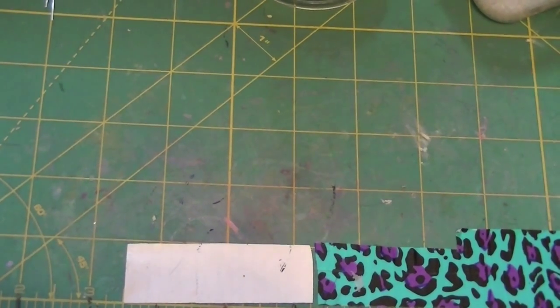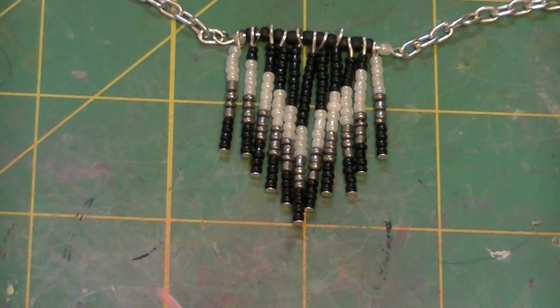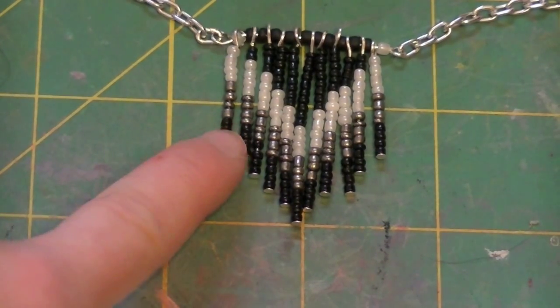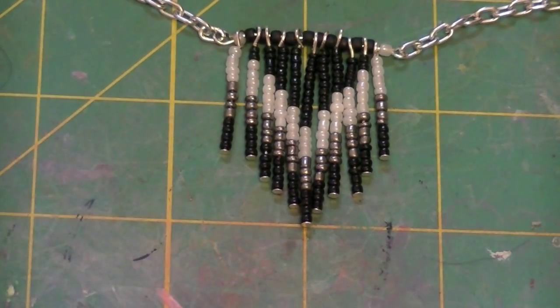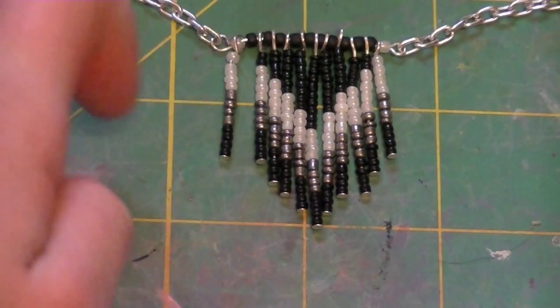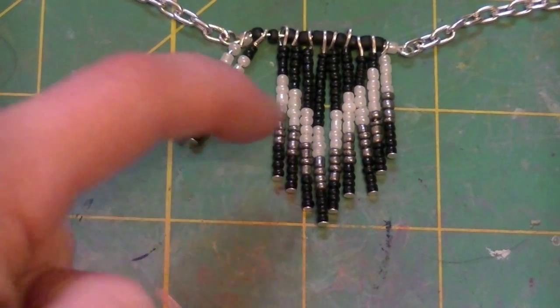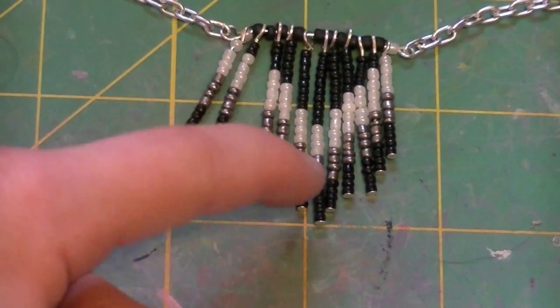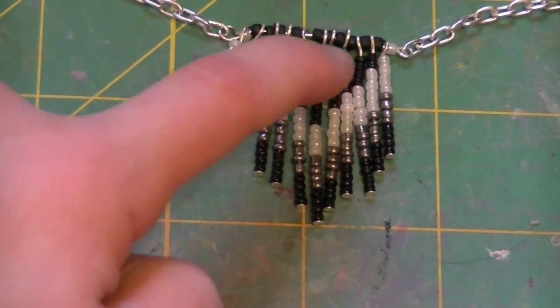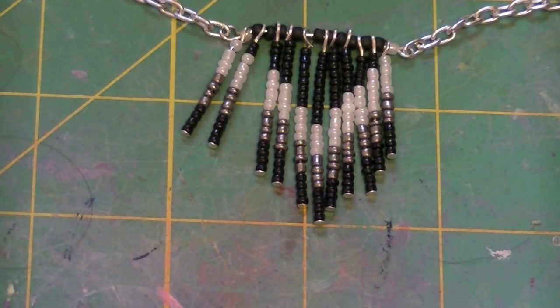So let's get started on making it. Before we start, I'm going to explain the pattern. What SoCraftastic did — and I just followed that and it turns out really good — you can create your own pattern, but I like this one. You take the first head pin and add four of each color seed bead. Then the second: add four of each color and then two of the first color, then four, then six, then four of each and eight, then four of each and ten, then back to eight. I'll explain more while we're putting on the seed beads.